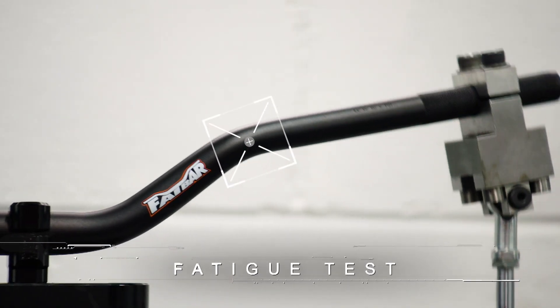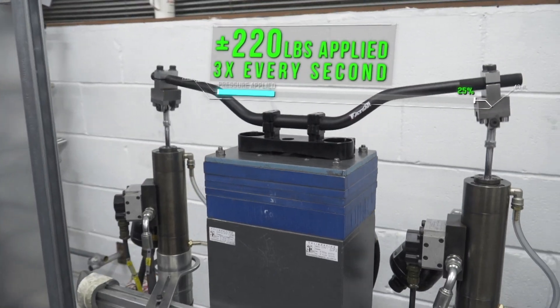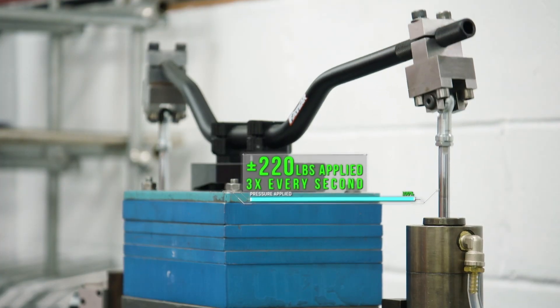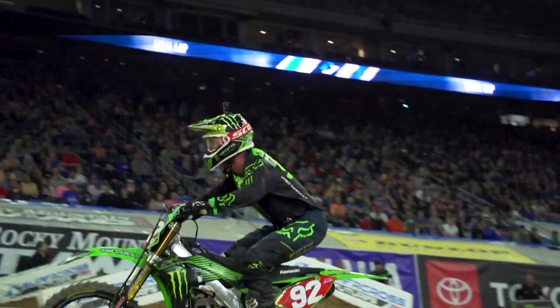The fatigue test is similar to an airline test where a wing flexes up and down from an extreme load case. We apply plus or minus 100 kilograms onto the handlebar — three times a second, applying the same load case of a jump, time and time again onto the handlebar.